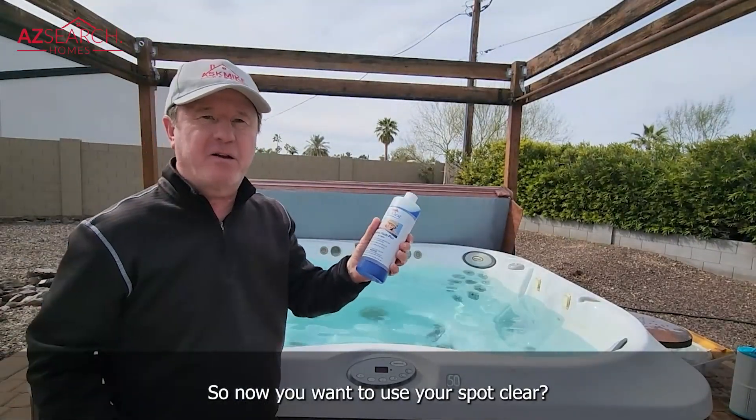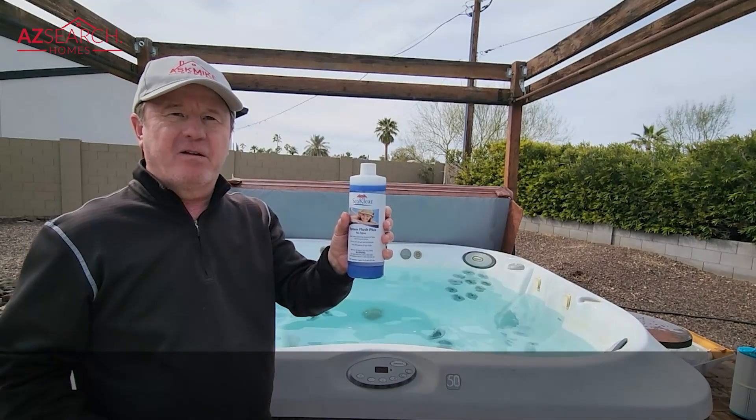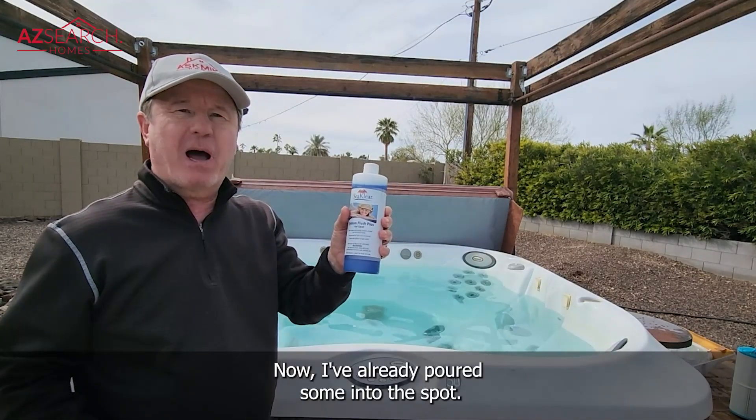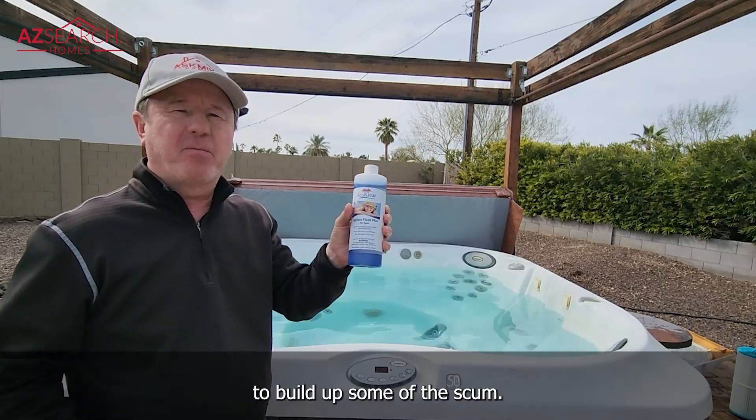Now you want to use your spa clear. I basically use about half a bottle of this. I've already poured some into the spa and I'm going to turn the spa on and let it run for about 30 to 45 minutes to build up some of the scum.